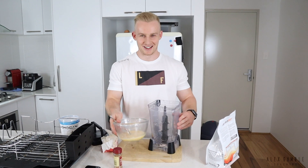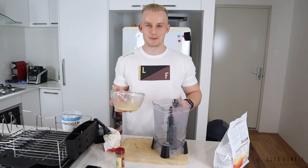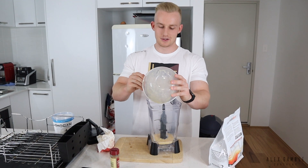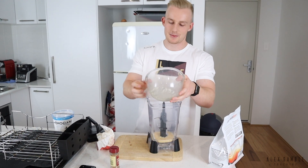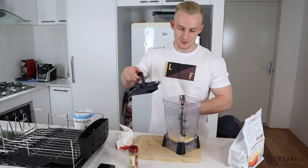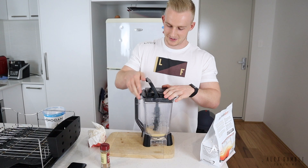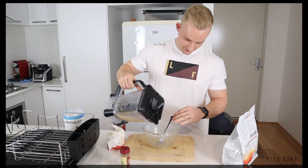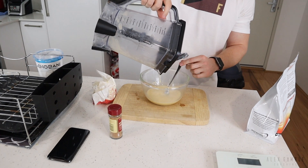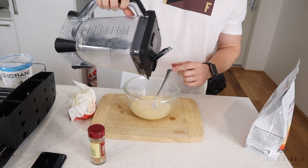I'm not gonna lie — I messed it up. You're meant to put the banana in first. So do the banana first, mash it up, then crack the eggs into it, because if you crack the eggs first and then try to mash the banana, it's not gonna work. So we're just going to blend this and walk back in a sec.